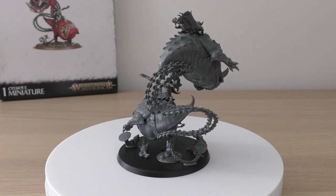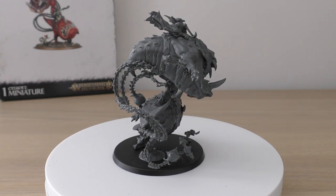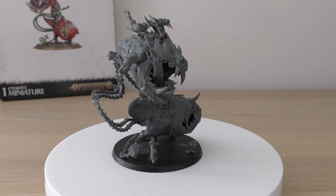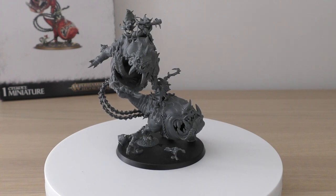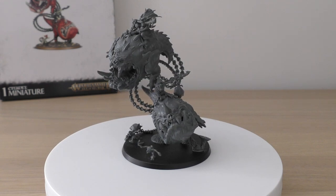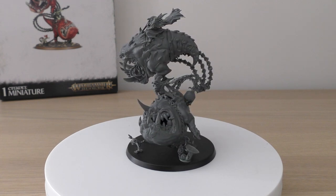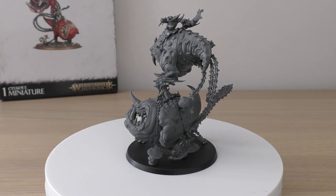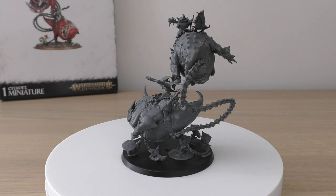What do you guys think of the Gloomspike Gitz Mangler Squigs? I think for this set it would be really pushing it if Games Workshop only charged £40. It is an expensive model, but it looks so fun, and to say the most expensive unit in your army is £50 is a far cry from things like two-sprue Teclis at £100, the upcoming Belacor, or even Mega Gargants. It really isn't a huge amount compared to other armies, or even Archaon. Please put your thoughts in the comments below. Thank you so much for watching. The Loon King protects.